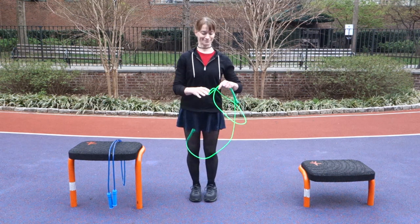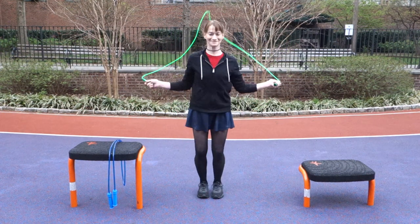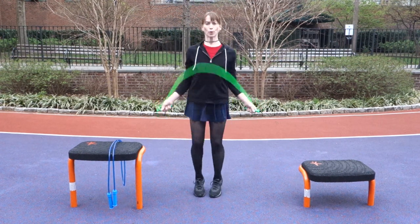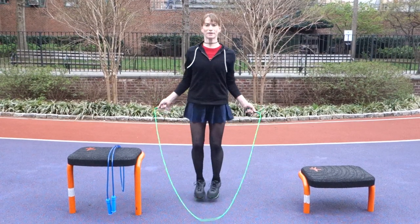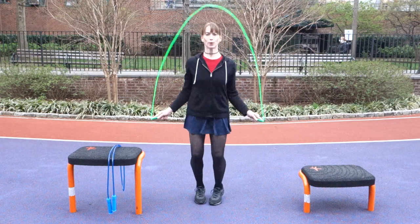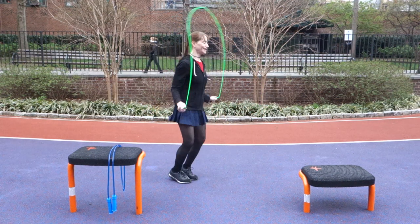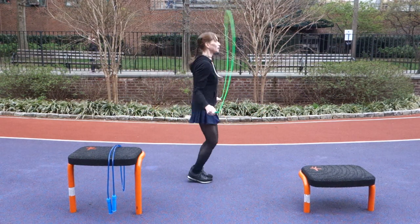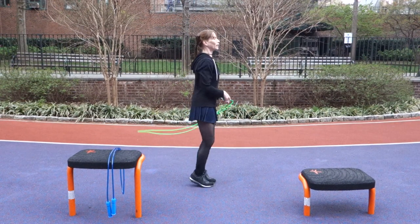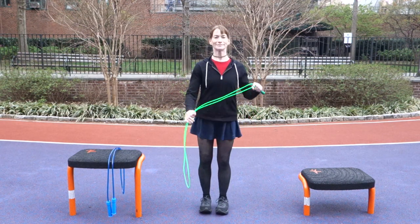Shauna's going to jump for you — this is her typical jumping style. If you look at her feet, you'll notice they barely leave the ground, and if you look at her knees, you'll notice they're soft but there's not a very deep bend there. She's well trained so she's getting a lot of propulsion from her calves. She's also got strong quads and hamstrings.